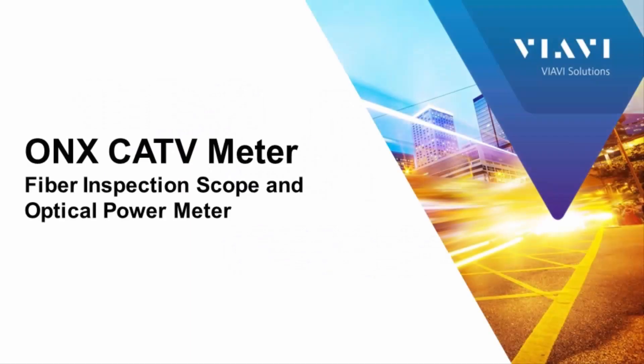Hello, once again this is David Dolnick from Viavi Solutions. Today we're going to talk about the ONX meter and the fiber inspection capabilities of the ONX.